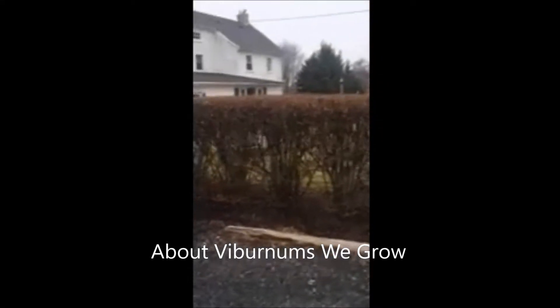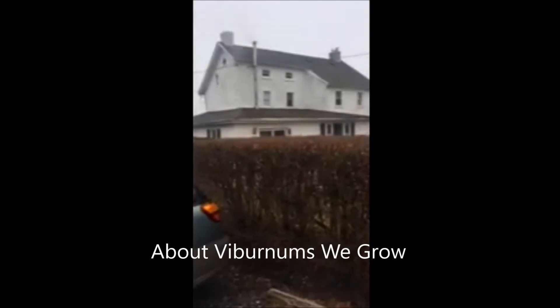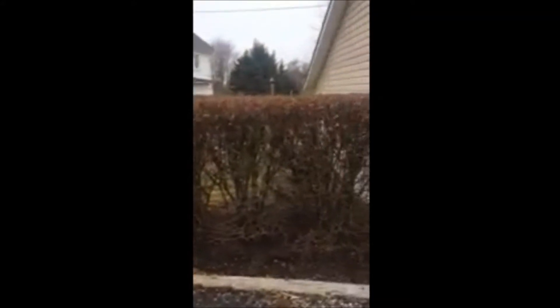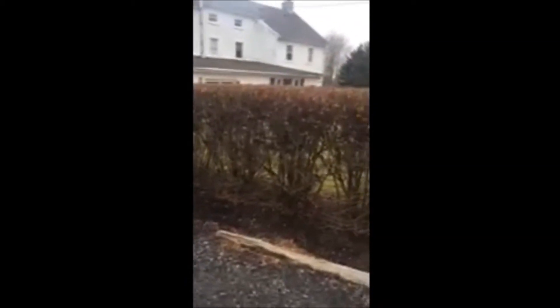This is an Arrowwood Viburnum hedge at one of our tree farms — this is our house on the tree farm. You can see it makes a real fine hedge; you can barely see through it. This hedge is about five foot high and as you can see there are multiple stems. You could cut this down to the ground and start it again if you wanted the hedge lower — it would regrow.